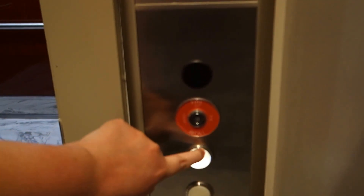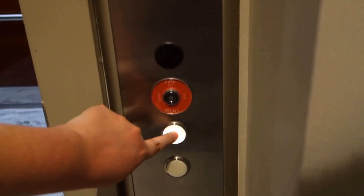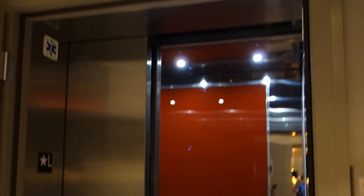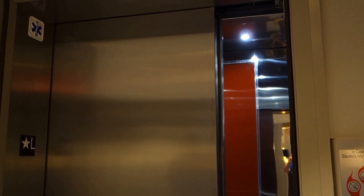It's brand spanking new is what it is. Alright, vanity call buttons. Vanity style buttons. And that will be it. The door is slow.